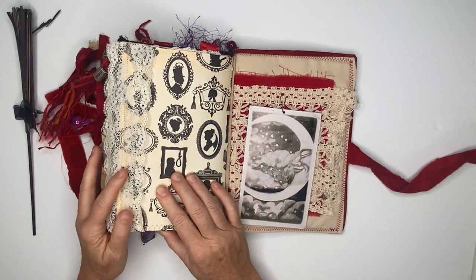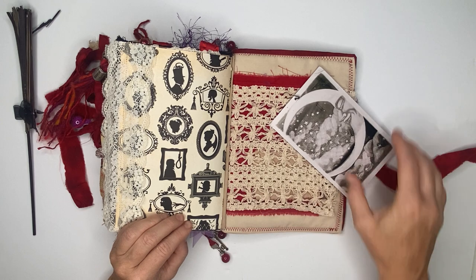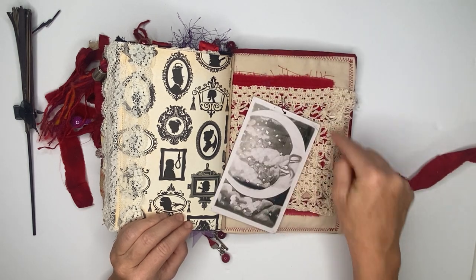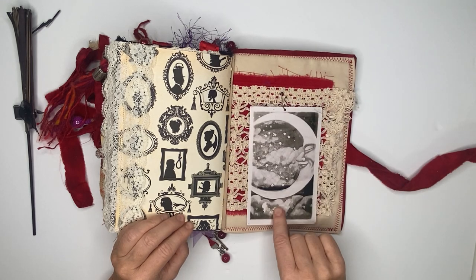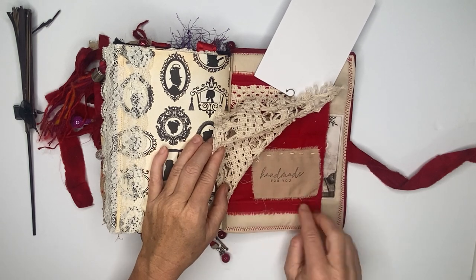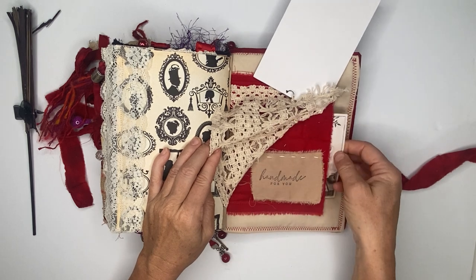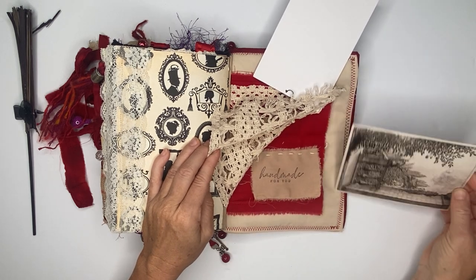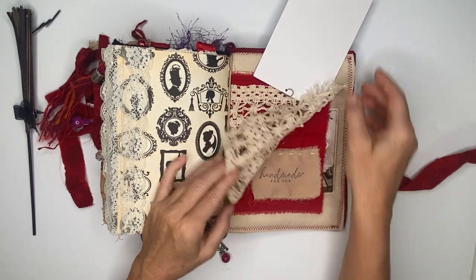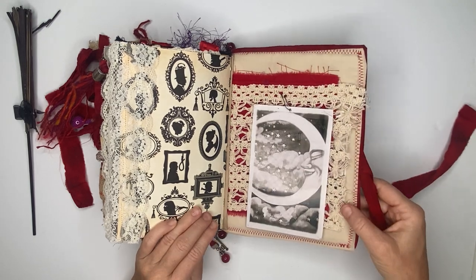Then we get to the very end of the journal, and the back has a lace piece that cuts across — this can be taken out, written on, or kept in. Inside, if you lift it, it says 'handmade for you' on a muslin piece, and inside that fabric part is another journaling card, and then it all tucks back in.